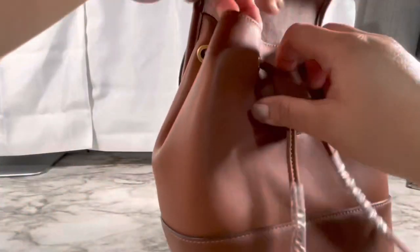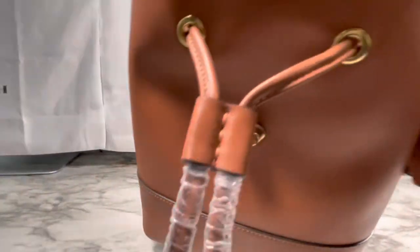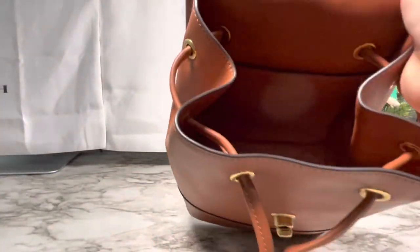I got this from TJ Maxx — they also sell luxury handbags such as Gucci and Fendi. If you're lucky, I think I've even seen Versace. Sometimes they're in a glass case, so it depends on which TJ Maxx you go to — they do vary. But let's come back to this bag.